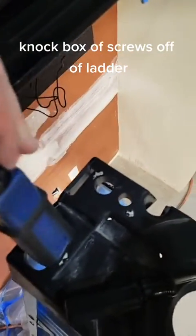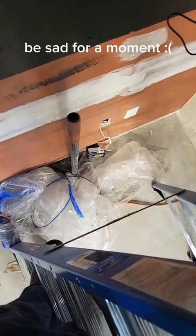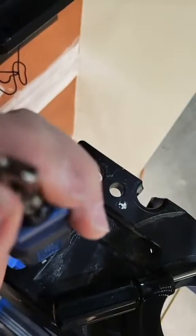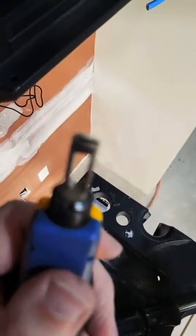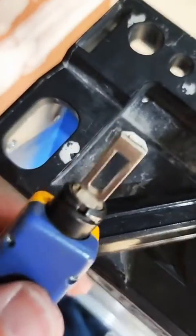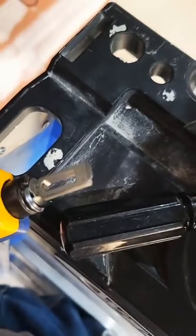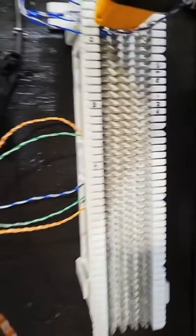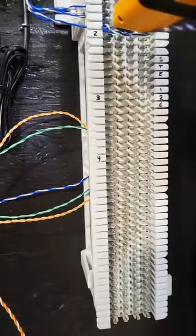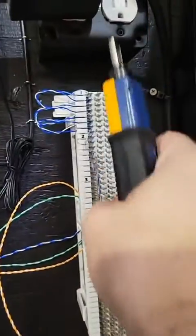Knock the box of screws off the ladder — sad face seal moment. Then punch down and cut the last phone line connections to set yourself up.